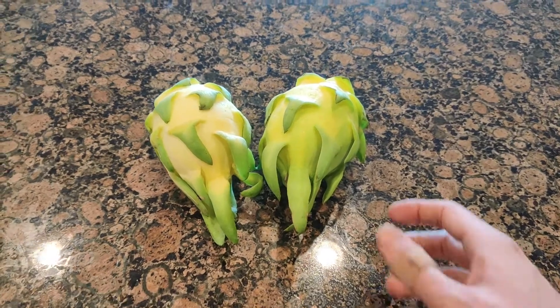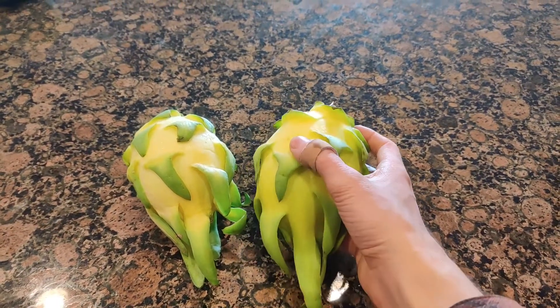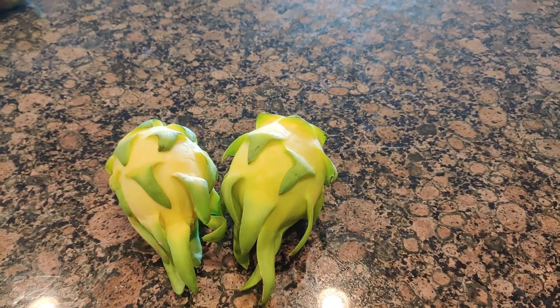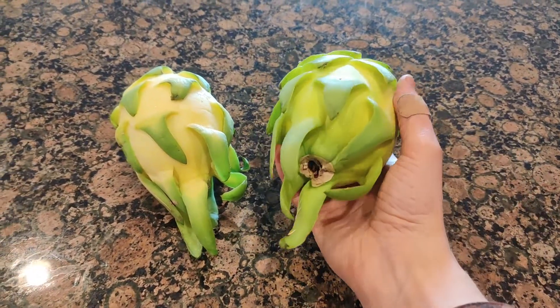Today I have a new type of dragon fruit to share. This is the Israeli yellow pitaya. It has a few different names — one of them is the golden dragon, and golden pitaya is another.